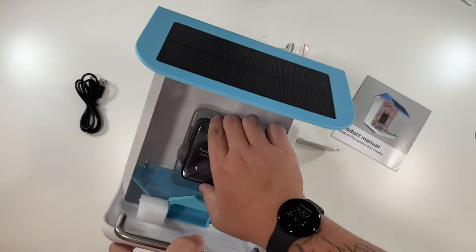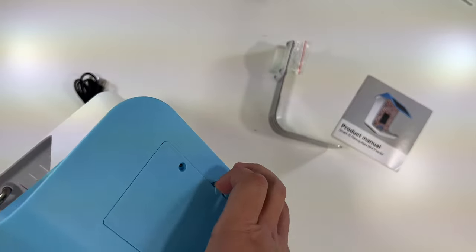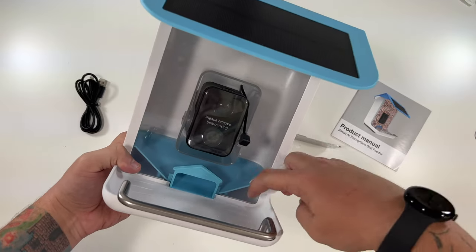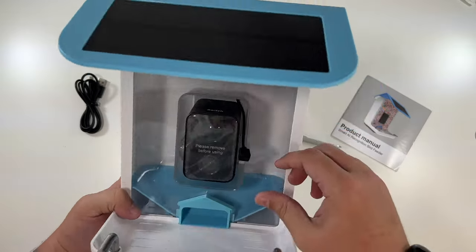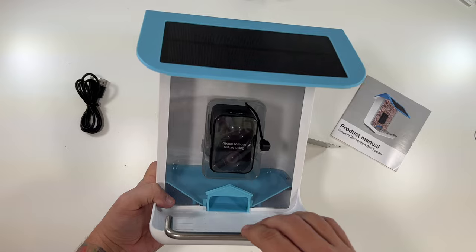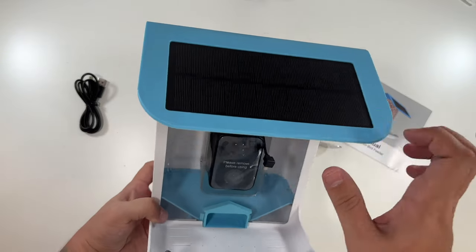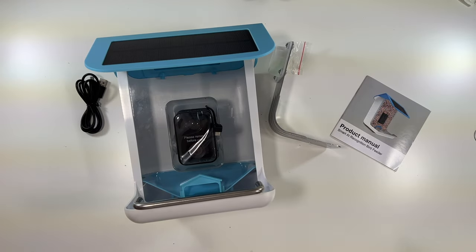This is the actual little bird feeder — that is something else. The camera is fixed in place, and it uses micro USB. This is where you put the food in — your food will come out here. The camera is fully encased so you don't have to worry about it getting any food on it or birds messing with it. The birds land here, eat the food, and the camera catches them. There's also a solar panel here.